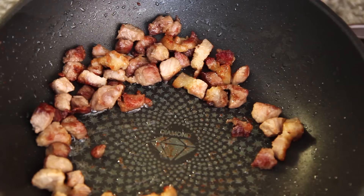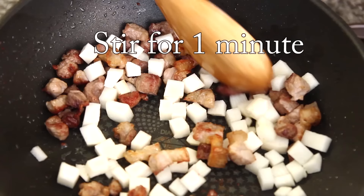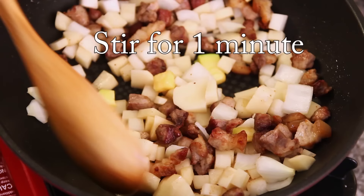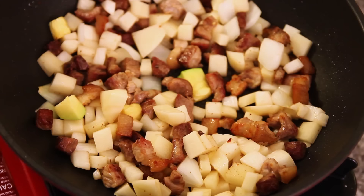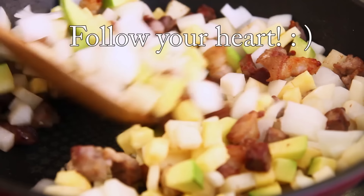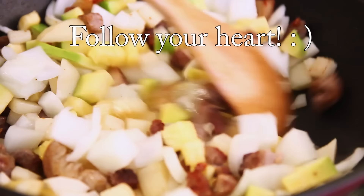Start with the harder vegetables. Radish first, because it has to be cooked really thoroughly. Then add potato, and then onion and zucchini. It already smells really nice.